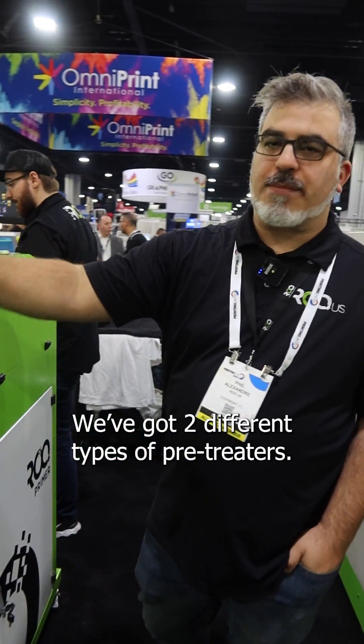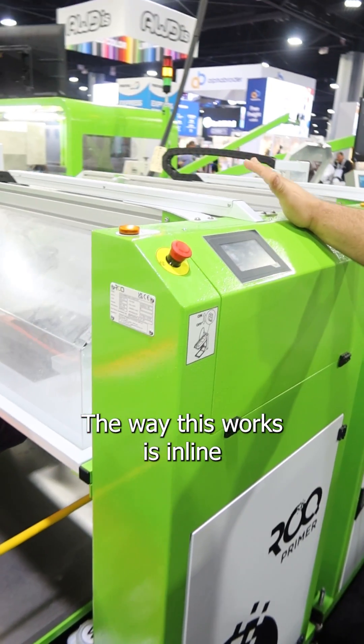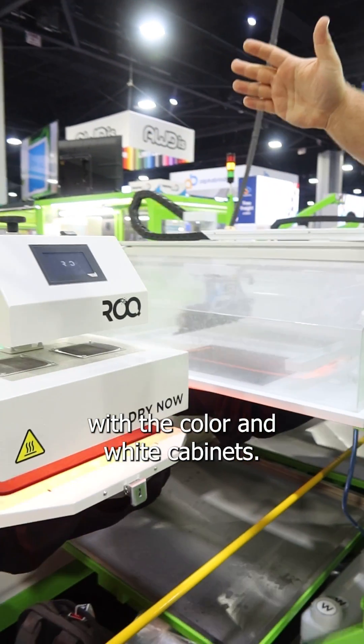We've got two different kinds of pre-treaters. This here is for the white shirts, this is for everything else. And the way that this works is we've got it in line with the color and white cabinets.